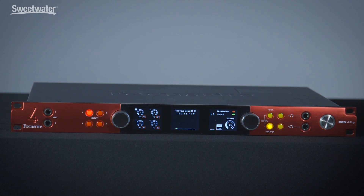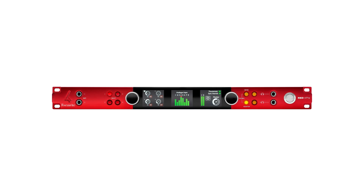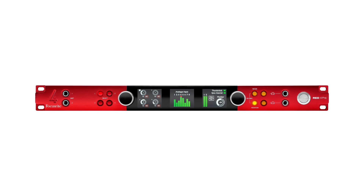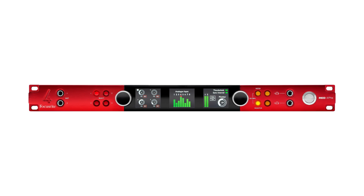Hi, everyone. My name is Ted White and I am Senior Technical Sales for Focusrite. I'm here today to tell you more about the feature set of our new Red 4 Pre interface. The Red 4 Pre is a 58-channel in and 64-channel out Thunderbolt, Pro Tools HD, and Dante interface. It offers all three forms of connectivity.